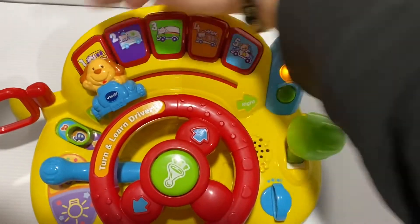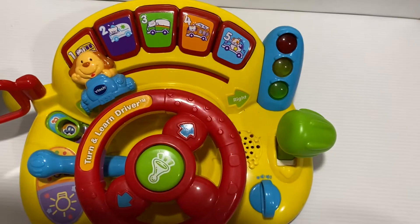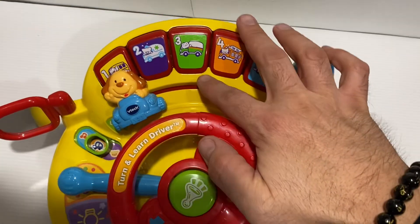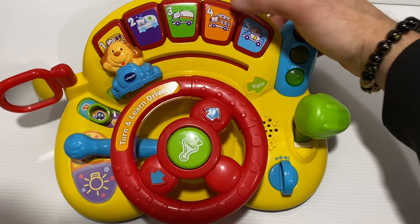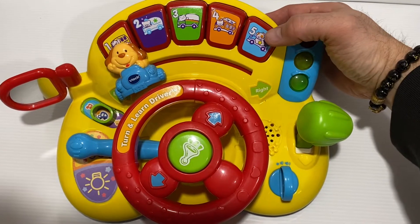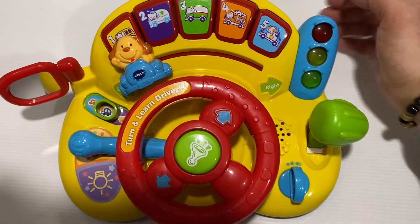Different buttons here: school bus, ambulance, truck, fire truck, police car.